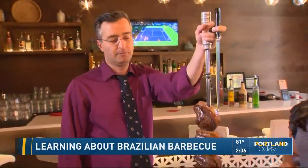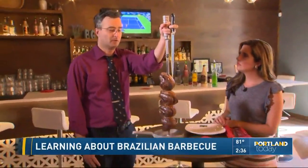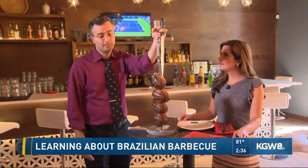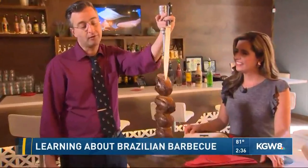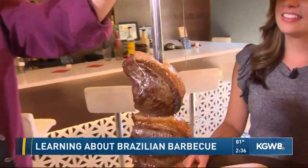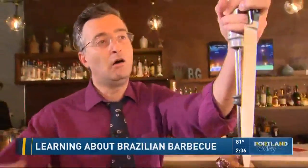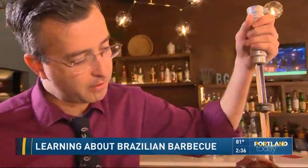So this is a very traditional type of restaurant in Brazil. They do table-side carving. We do 12 different kinds of meat. This meat is called culotte steak — it's the cap of the top sirloin with the fat on. It's actually the most common meat in Brazil. Can you slice a little bit of it for us as you tell us about it? That's the best part.